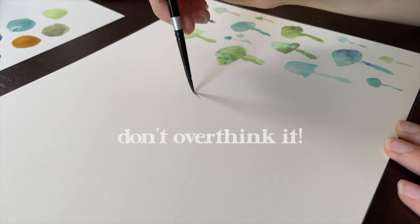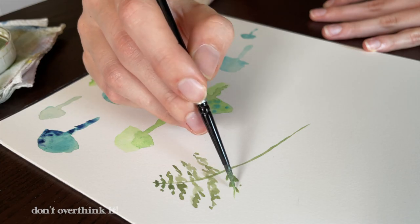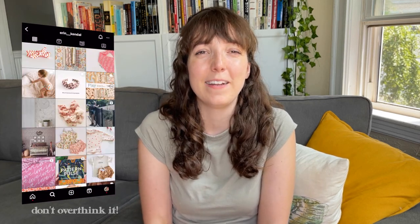My third painting tip is to not overthink it. I definitely still fall into this trap of creating really complicated patterns sometimes, but the truth is sometimes the simplest patterns are the cutest. Take designers like Erin Kendall who use really simple shapes to create these adorable patterns. Don't feel like you have to create some masterpiece because you might actually like the polka dots better in the end.